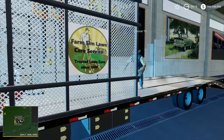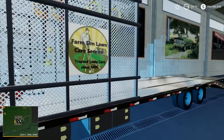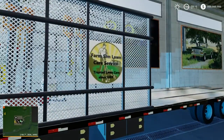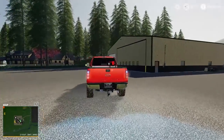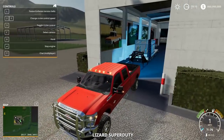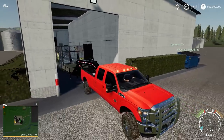We could do G-A-S — Grant, Artis, Spencer — gas mowing, gas landscaping service. I don't know, is gas mowing gonna be good?